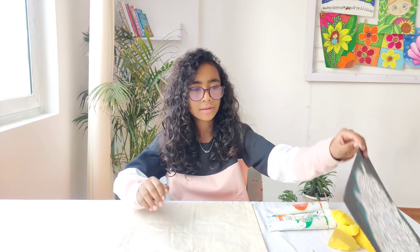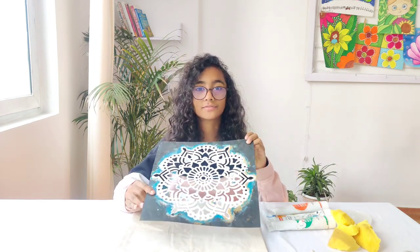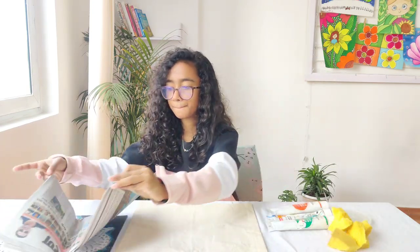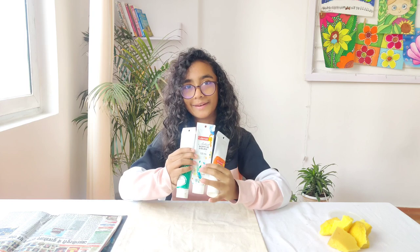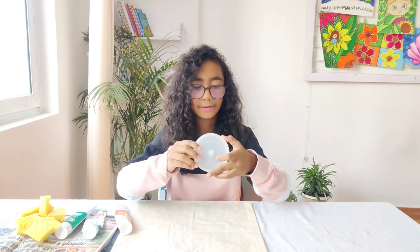Now let's see what materials we need. The few materials we need for this activity are: a stencil, which is easily available at the Artsy Craftsy store linked in the description box; a newspaper; acrylic paints — I'm using tricolor because we're doing this for Republic Day; some sponges; and a palette.